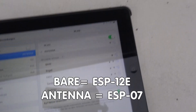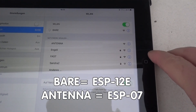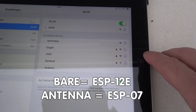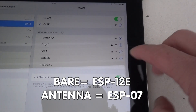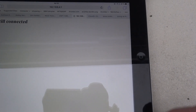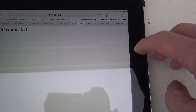But now back to our topic. How far can I go away from my ESP device and the iPad is still capable to connect? Because both ESPs use the same frequencies, I wanted to be sure that they did not disturb each other. So during the test, I switched the second ESP always off.